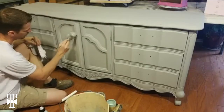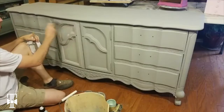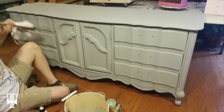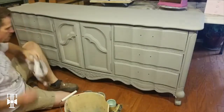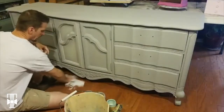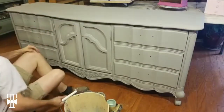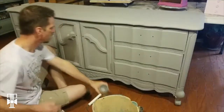Sometimes those light colors might get where you don't want them — you can come back and go back over with your main base color. You can see the difference now; it's very subtle. I don't want this piece to be as bold as other pieces we might do, just because I want this to be a very classy piece, and I think it'll have a wider market for who might want to buy it.